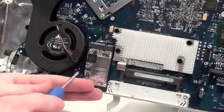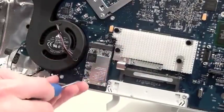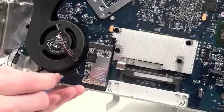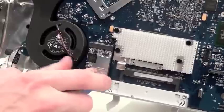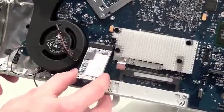First, if you wish, you can remove the Airport card located here. It's not necessary to remove the logic board, but you can. It's held on by two Torx 6 screws. Once the screws have been removed, the Airport card will pop up and all you have to do is pull it out of place.